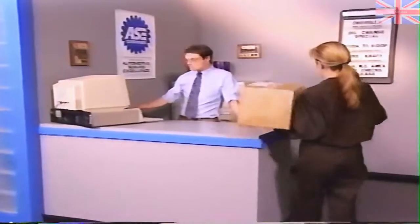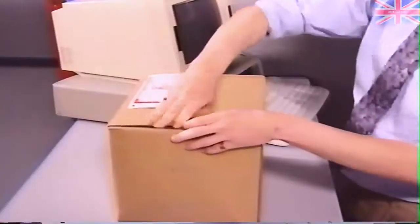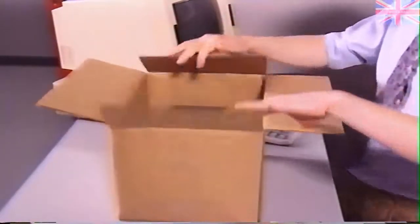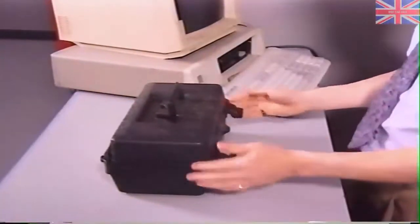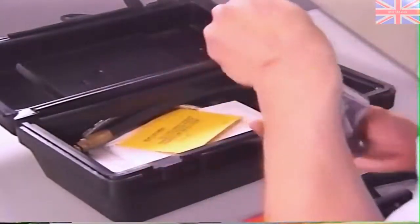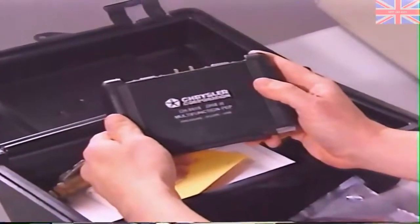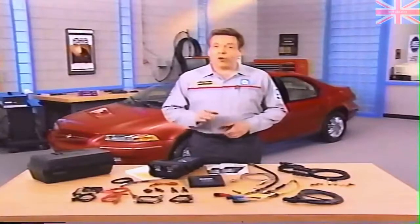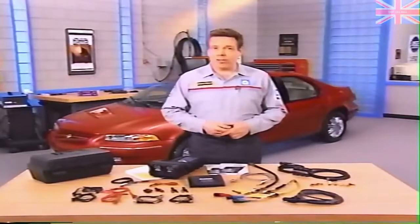If your dealership hasn't already received the PEP module kit, it will be arriving shortly. Each dealer will receive one PEP module and accessory kit for the first DRB-3 they purchased. If the dealership has more than one DRB-3, each additional scan tool will get only a PEP module. Additional accessory kits are available under a separate part number. The PEP module is an essential tool for all DRB-3s sold in the past, including those in dealerships, fleet service, engineering departments, and colleges and universities.